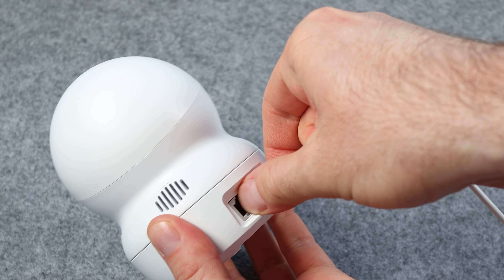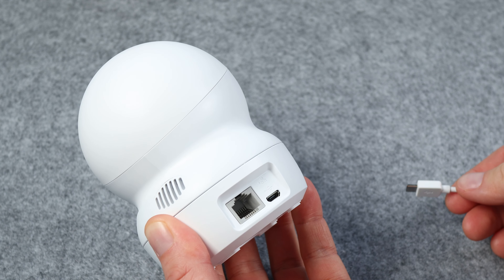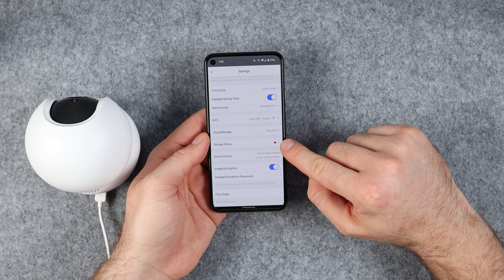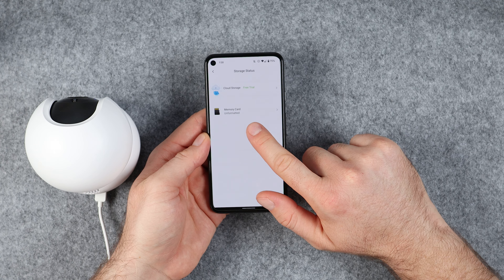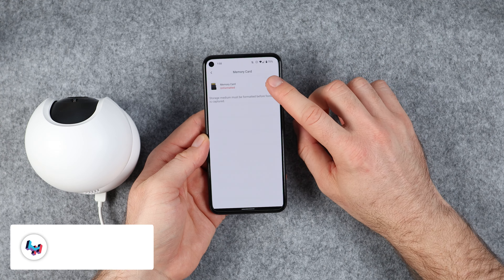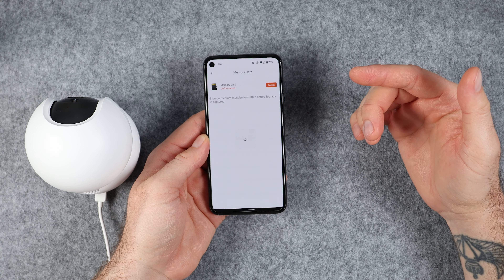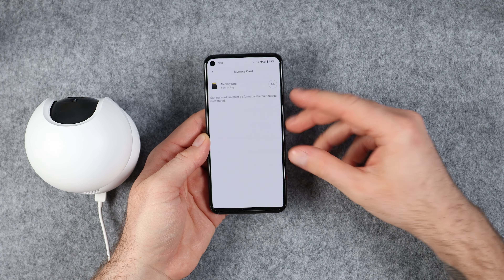Once you insert the memory card, you will need to turn the camera off and then turn it back on. To initialize the memory card, go to the camera settings and tap on storage status. You will notice that the message on the memory card says unformatted. Tap on that and then on the next screen tap on the red format button. This will delete everything on the memory card and format it for use with the camera. This can take a few minutes, so give it some time.